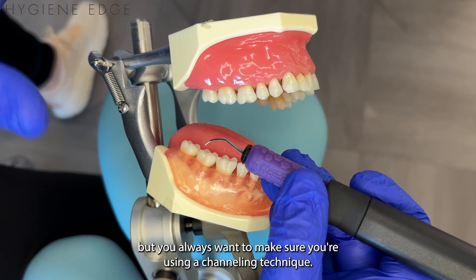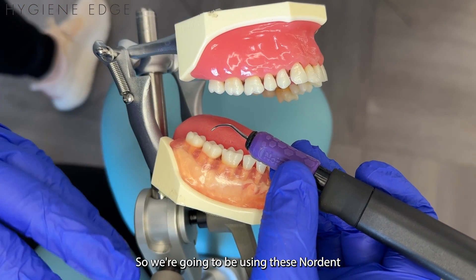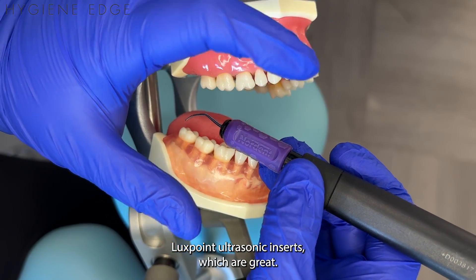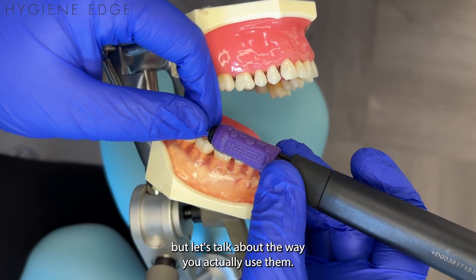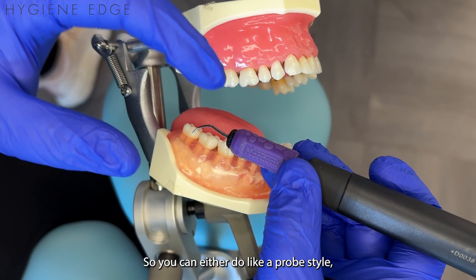When you use the ultrasonic, there are different ways you can use your tip, but you always want to make sure you're using channeling technique. We're going to be using these Nordent Luxe Point ultrasonic inserts, which are great. They have lots of different shapes we should talk more about, but let's talk about the way you actually use them.